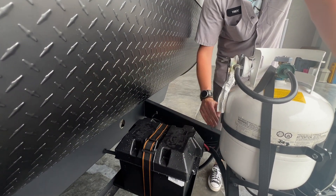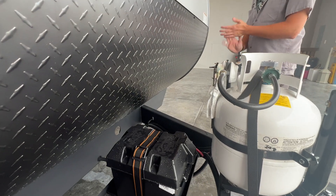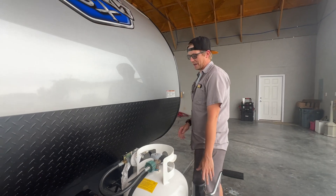Under here is your 12-volt battery, protected by this weather-protected box that's going to keep the elements out from your battery and all of its connections.